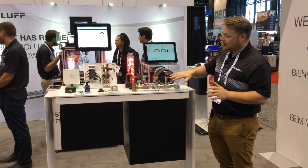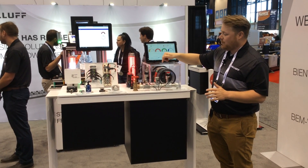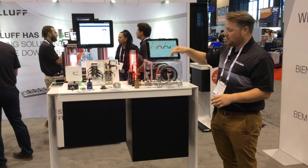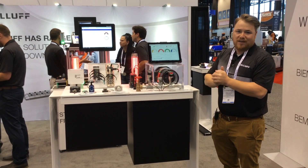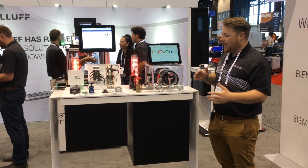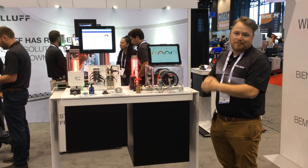These are just some of our more standard process monitoring devices, but our CMTK with our valve condition monitoring sensor is a really powerful tool to help eliminate unplanned downtime, which is a big initiative that BALIF has. If you'd like to learn more about condition monitoring or process monitoring devices, visit BALIF.com.